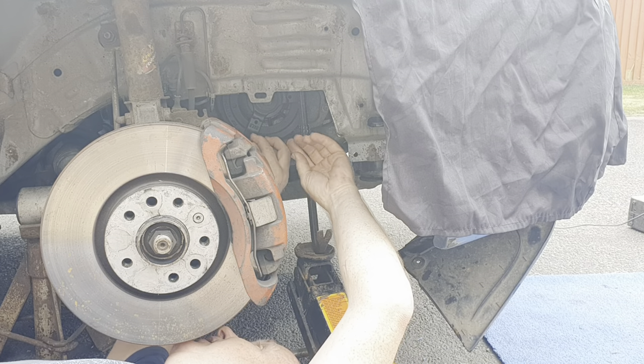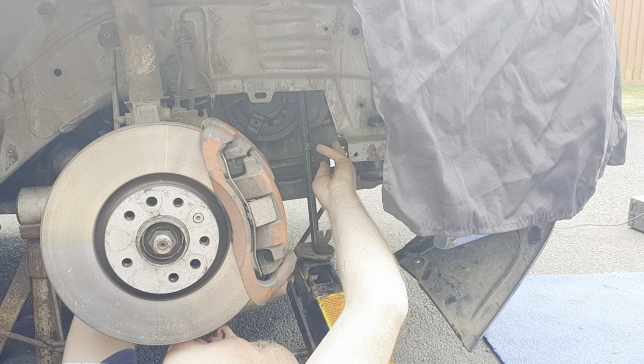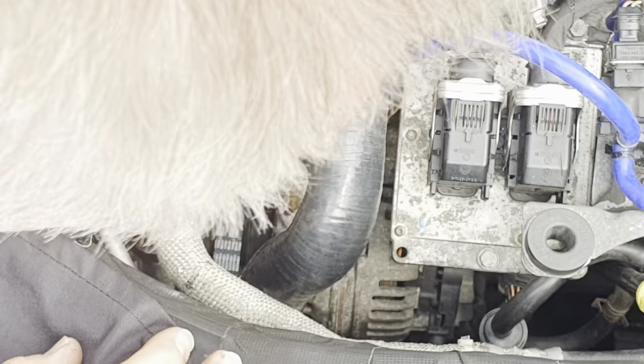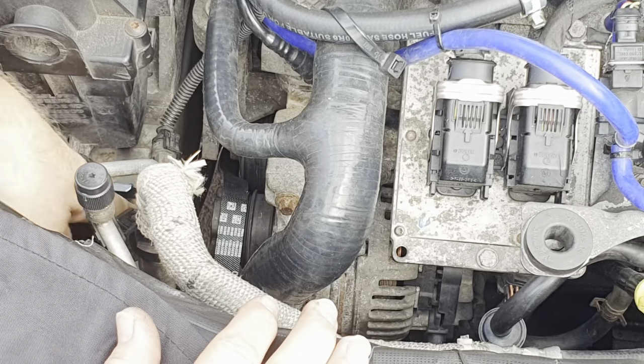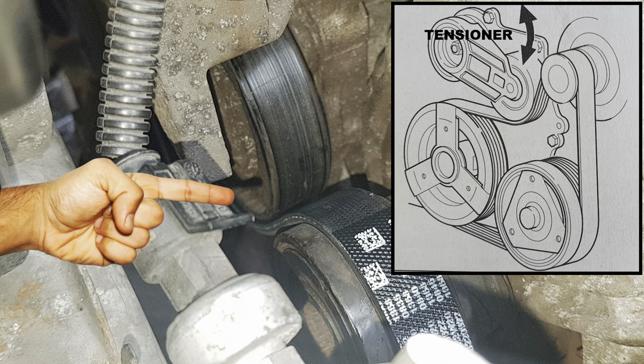Come back underneath and looking up, unhook the belt off the remaining pulleys and hey presto, out it comes. Come back up top and whichever way is most comfortable for you, get your hands in and unhook the new belt over the alternator pulley, making sure that the flat side of the belt goes underneath the tensioner.